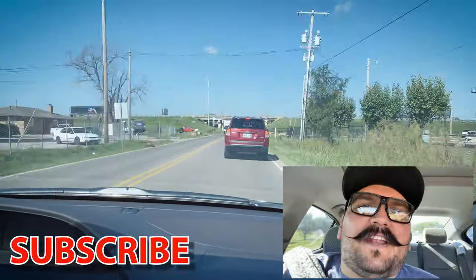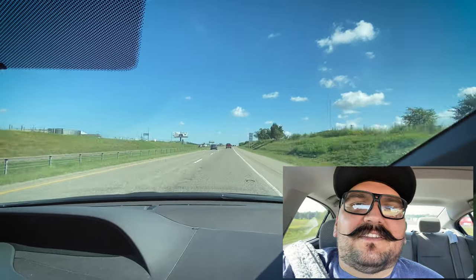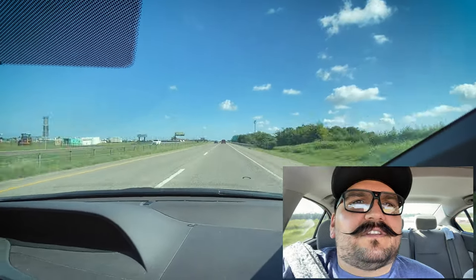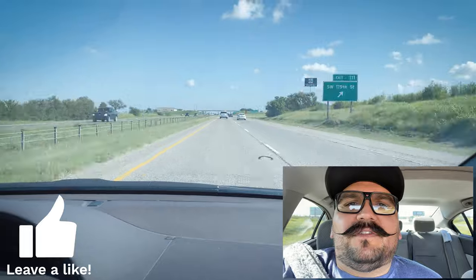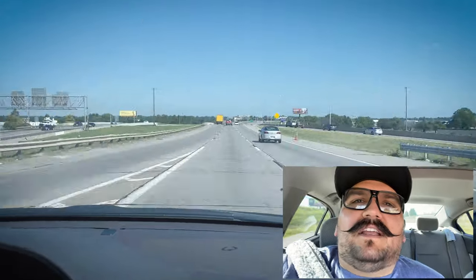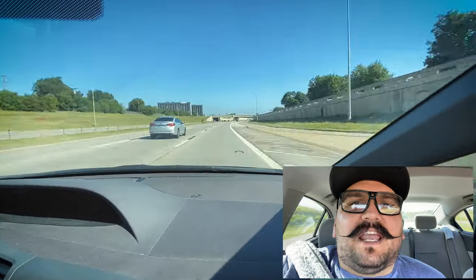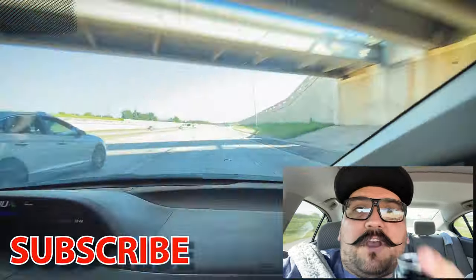Today we're going to head to Target. They have the Star Wars Galaxy's Edge Outpost over there. It's in Edmond, Oklahoma, about 20 to 30 minutes away from where I live. We're going to drive over there and see what they have.